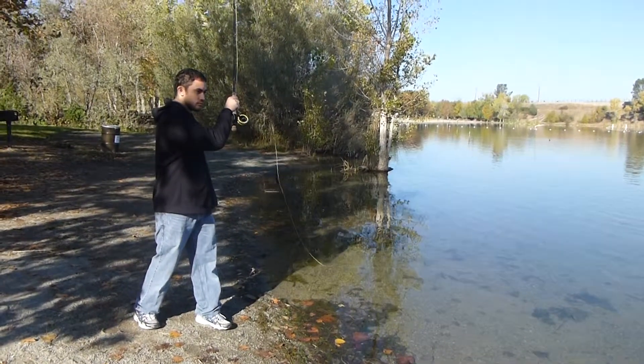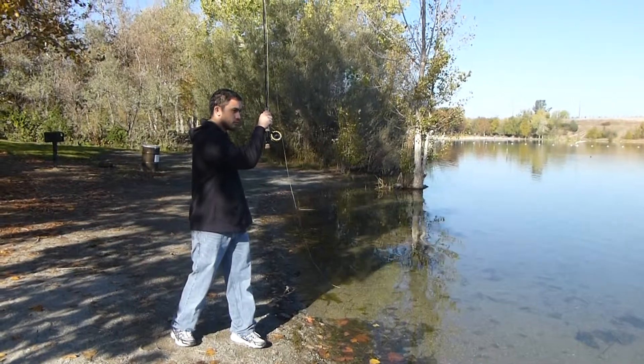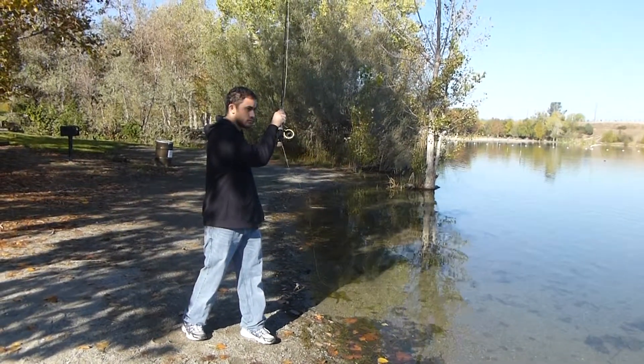Shoulder roll cast, David, is simply the same as the on-shoulder. It has the four steps, but you're turkey winging your arm.